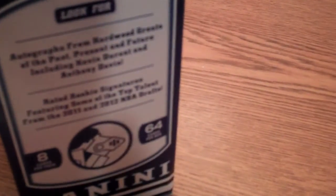Eight cards per pack, 64 cards in a box. This is just a blaster box. They do talk about the possibility of some autograph cards in here as well. So we opened up a few of the packs already and give you just a quick look at what we found so far.